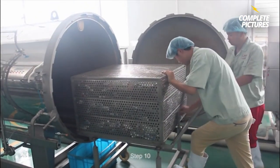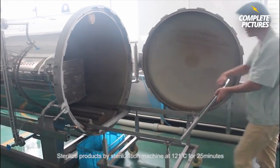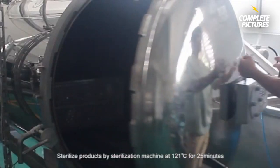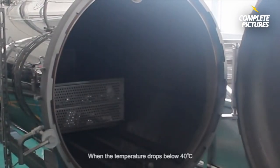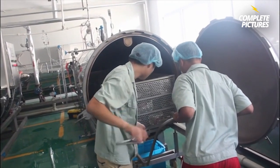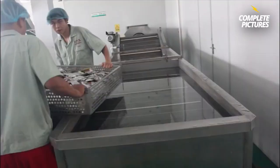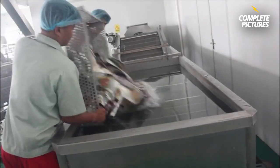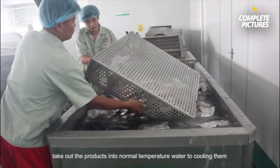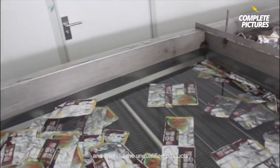Step 10. Sterilize products by sterilization machine at 121 degrees for 25 minutes. Take out the products into normal temperature water, cool them down, and filter out any unqualified products.